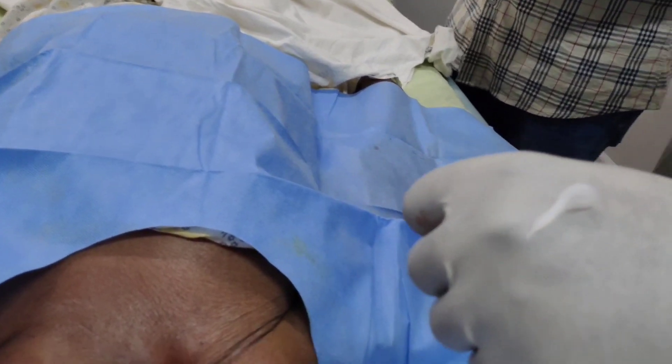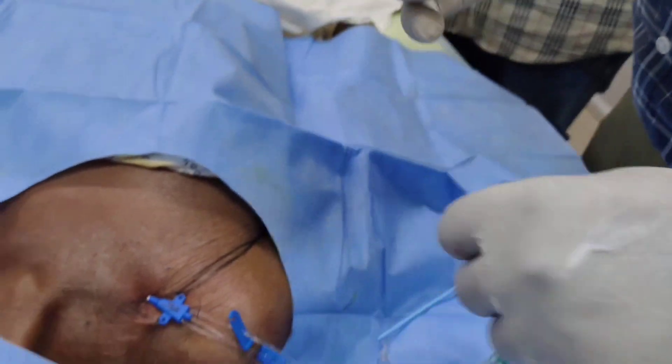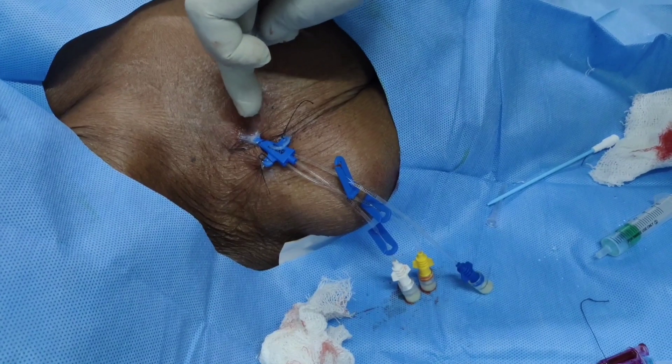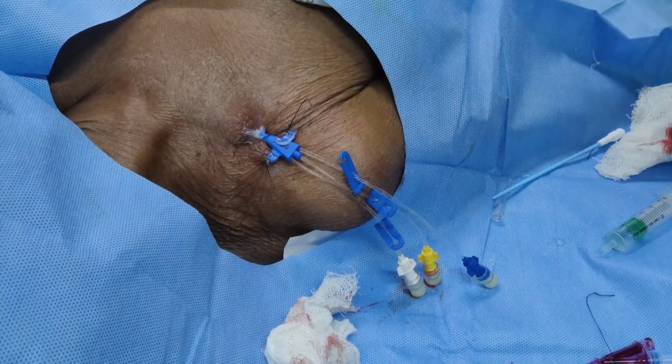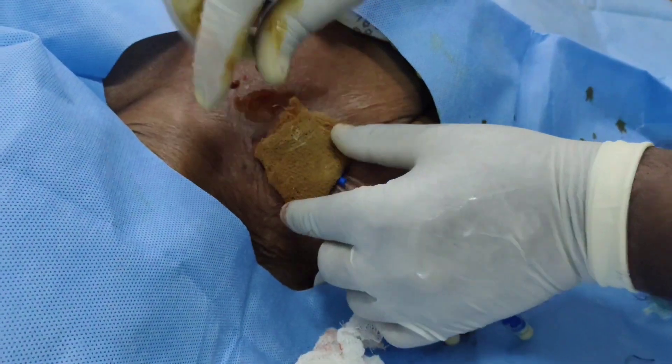Now we are putting some antibiotic ointment to prevent local infection — just apply it on the hub port side and at the stitching site as well. Now we are sealing the dressing.